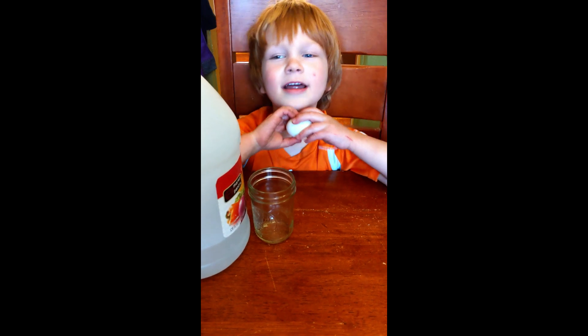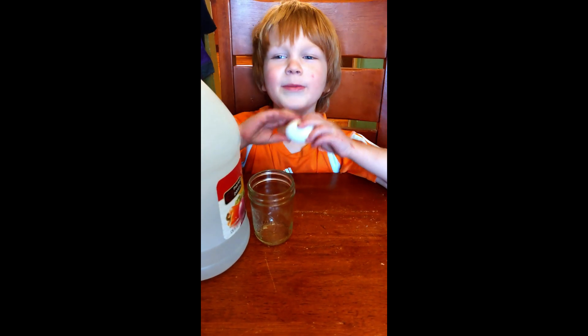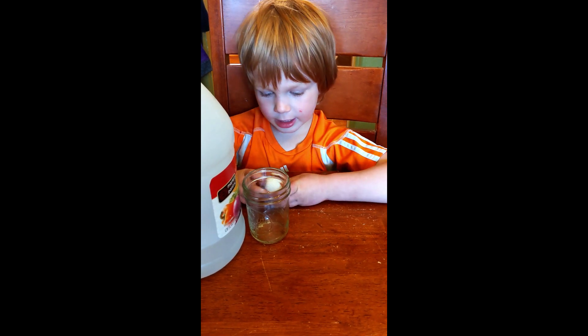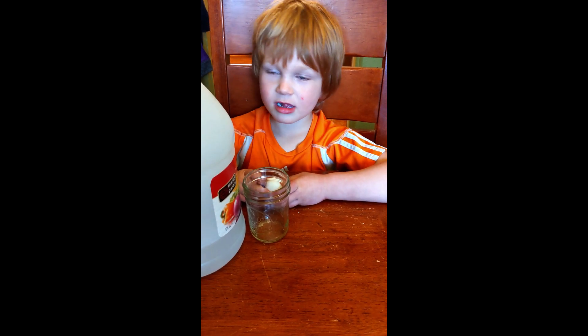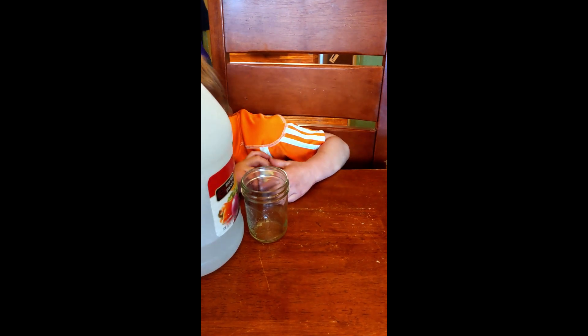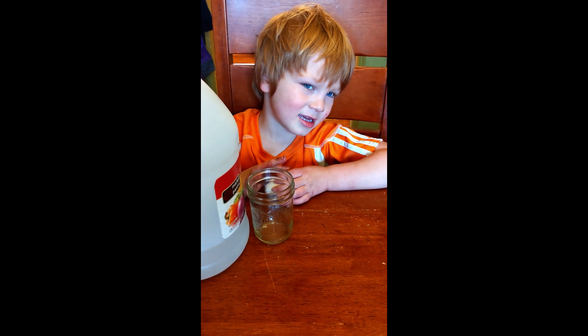What's going to happen after 24 hours? It's going to be bouncy. Is there anything that's going to happen to the shell? It's going to peel off. And then what happens to the membrane? Does it get rubbery? Yeah. And that's why it's bouncy, and we'll come back.